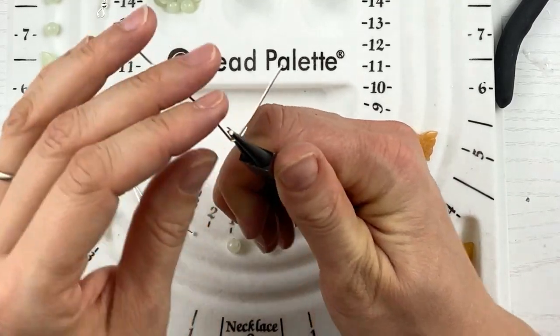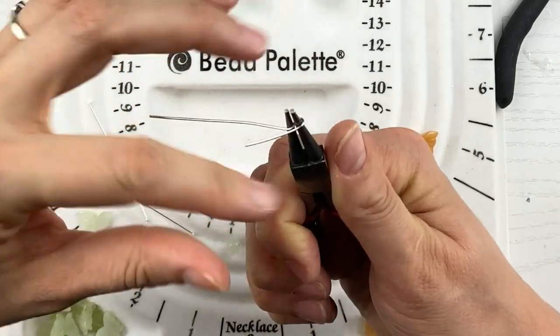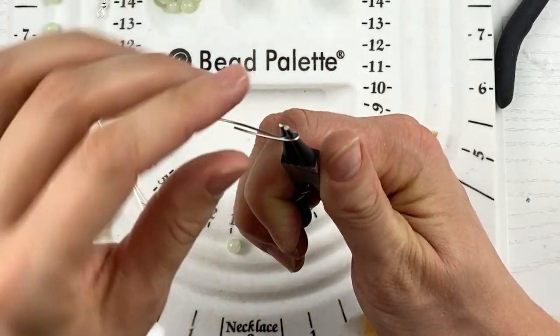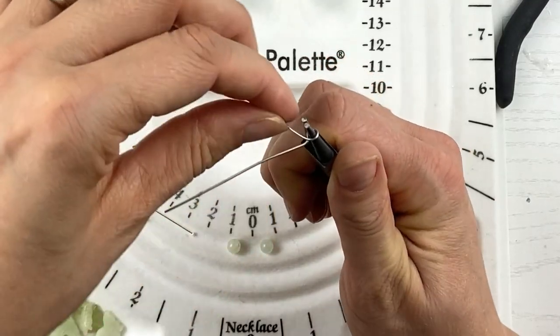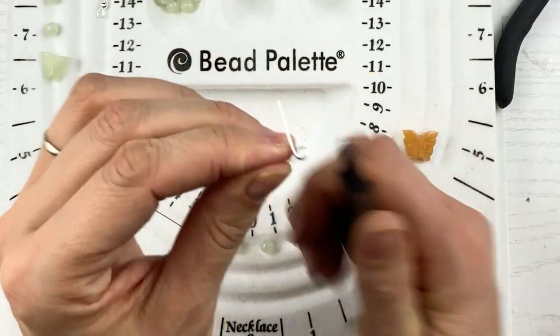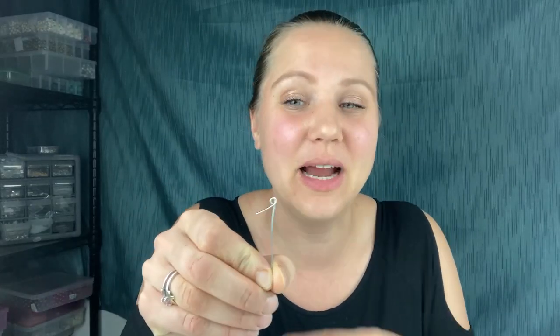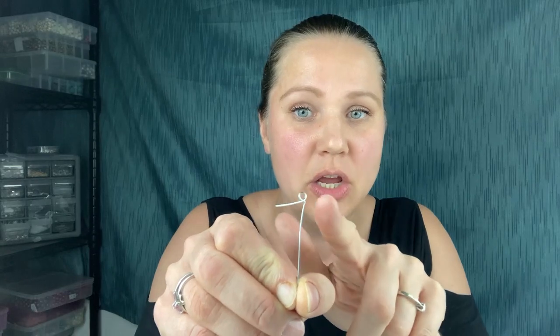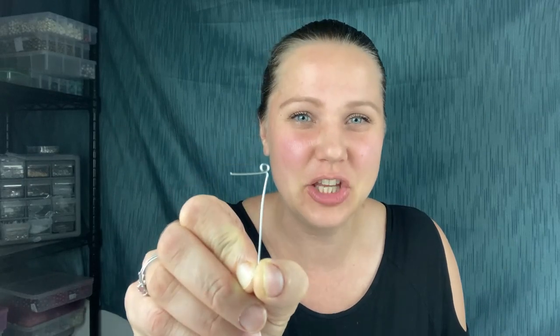If you're just beginning and you've never done this technique before, I really recommend cutting more wire rather than less. I'm going to take the wire and bend it at a 90 degree angle. Then I'm going to wrap that wire around the top of my pliers, shift my pliers, and pull it over — and it looks like a lady with a scarf on. That's the look you want: this is her body, this is her head, and this is her scarf.